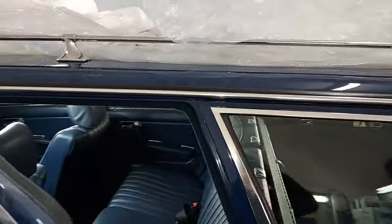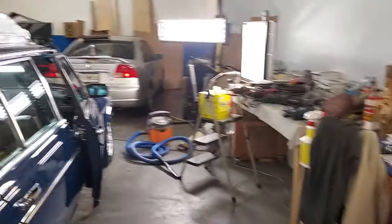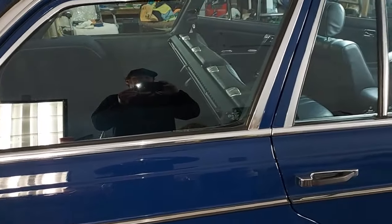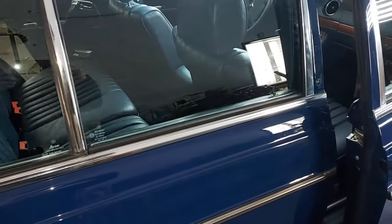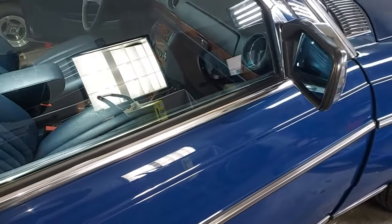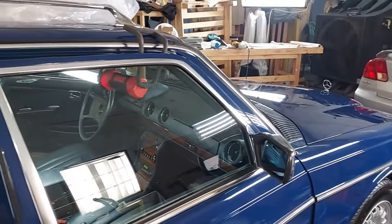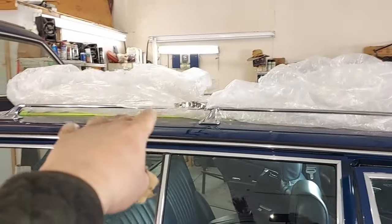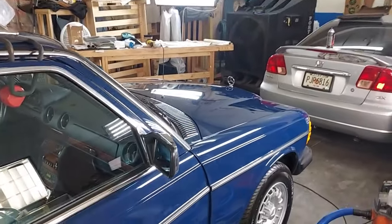Let's go around to the other side where the detail lights are — you can see the anodized aluminum much better over here. Very shiny. That's about it for detailing so far — Scott just needs to finish polishing the roof, put a coat of wax on it, and she's done.